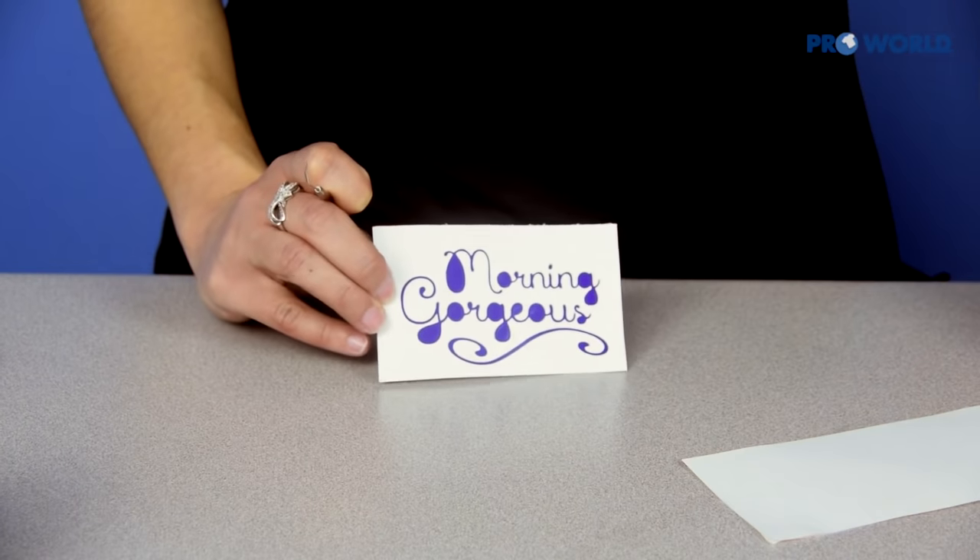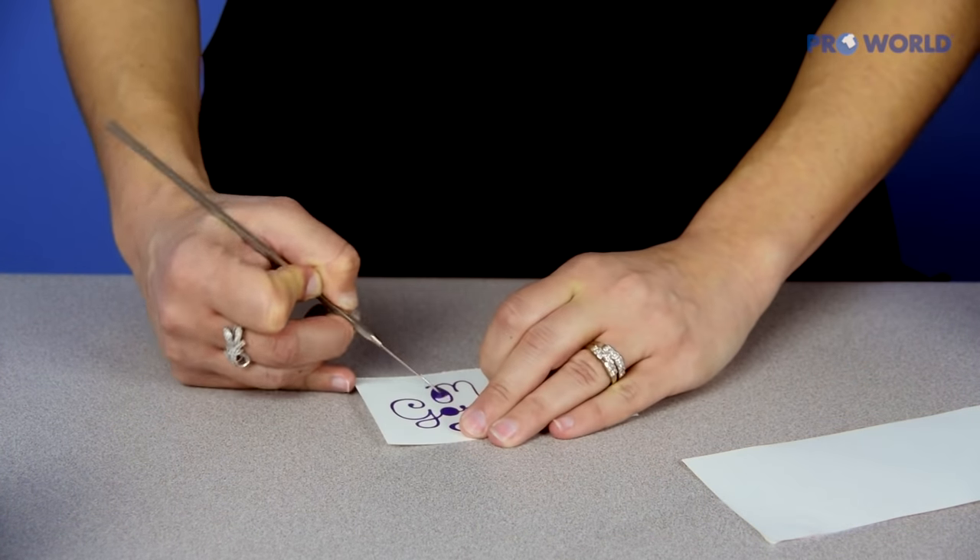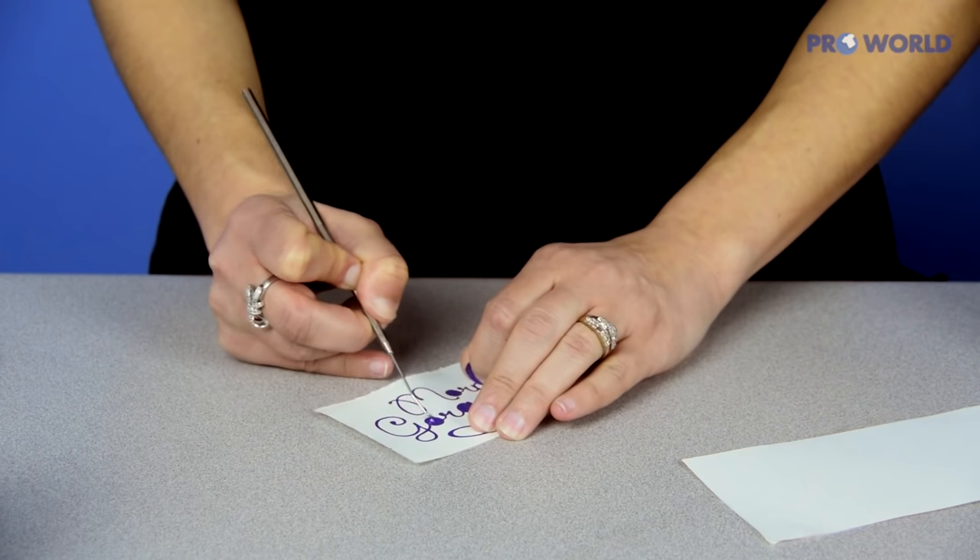You're going to see that the insides of your letters also need to be removed, so just take your weeding tool and pull those back.